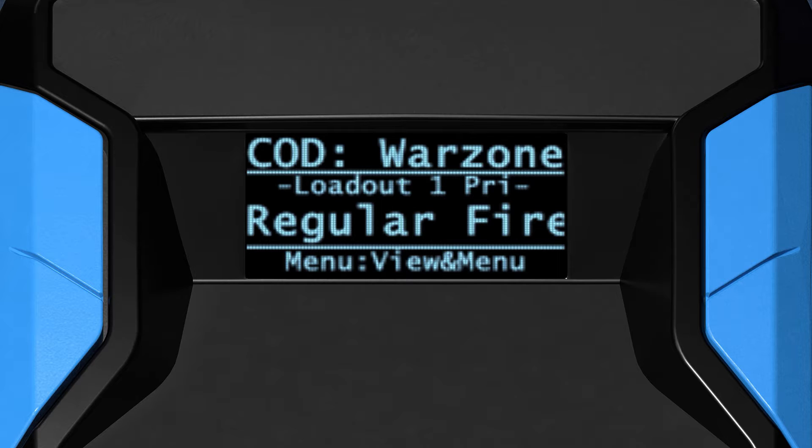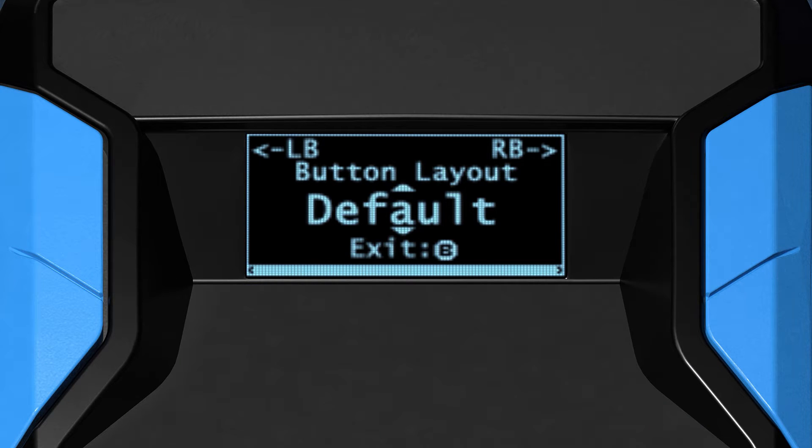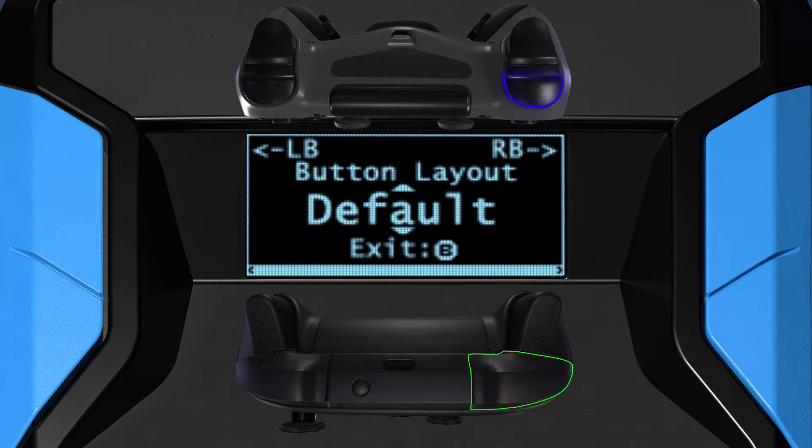To enter the Zen game pack config, hold touchpad and options together — or view and menu together, which are the closest equivalent on your controller — until you feel a rumble and the config menu appears. You can navigate between sections with the right or left bumper and adjust settings with the D-pad.